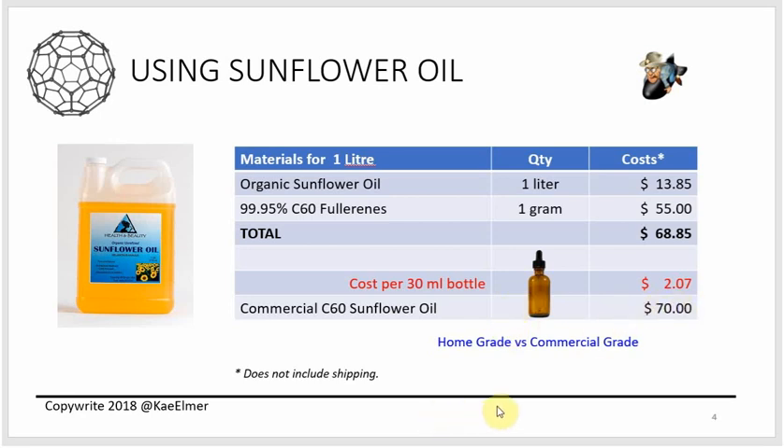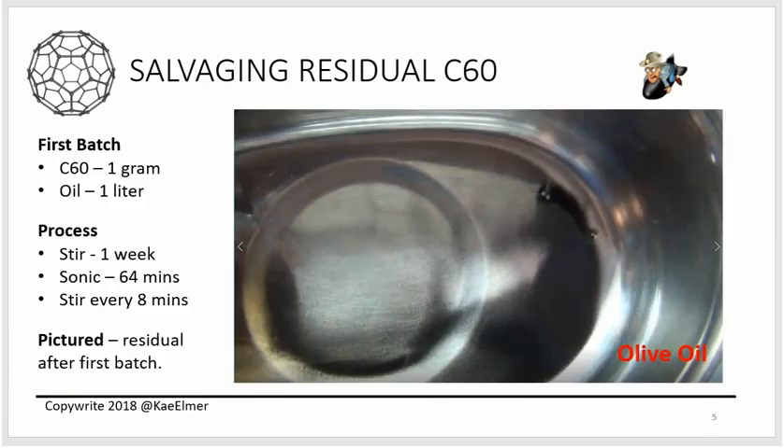There's an argument that you might want to make it at home. Next topic is salvaging residual C60. My first batch was with olive oil — one liter of oil and one full gram of C60 powder. I stirred it for a whole week on the magnetic stirrer and then ran it in the ultrasonic cleaner for 64 minutes — eight cycles of 8 minutes, stirring with a spoon between cycles.